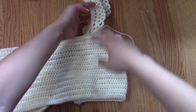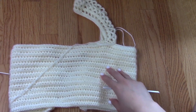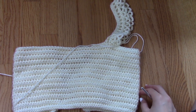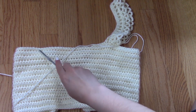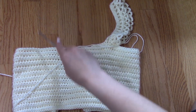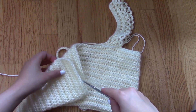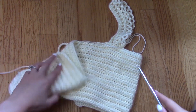From here, instead of detaching the yarn from the yarn ball and creating the next strap on the other side by reattaching the yarn, I'm just going to crochet my way over to the other side and make the other shoulder strap the exact same way. After I'm done with that, I'm going to crochet my way over to the very end of the project and make my other back strap.